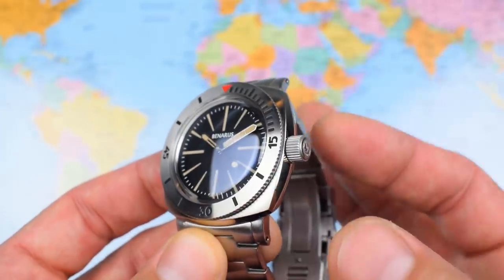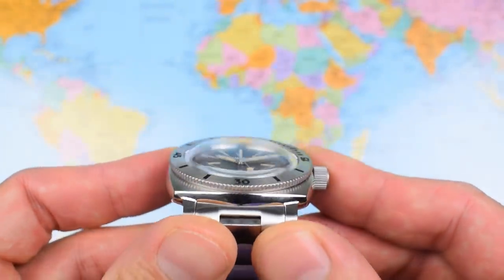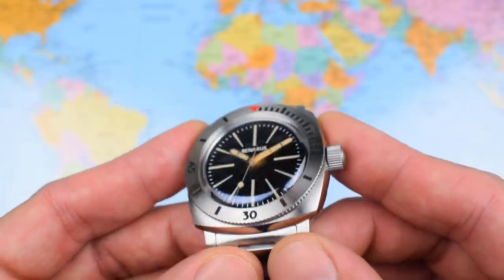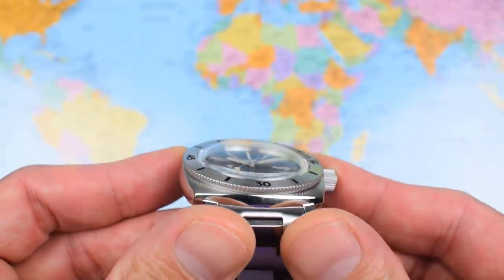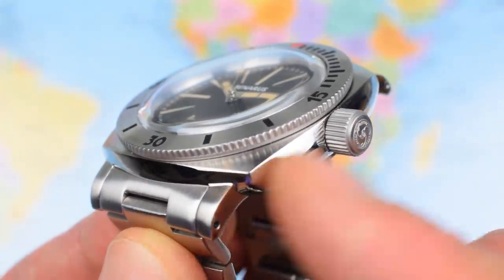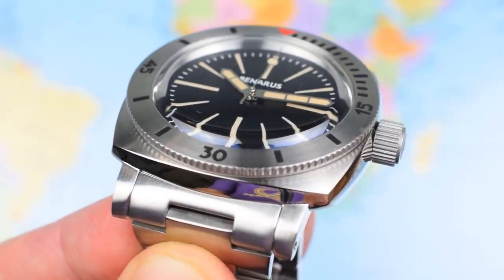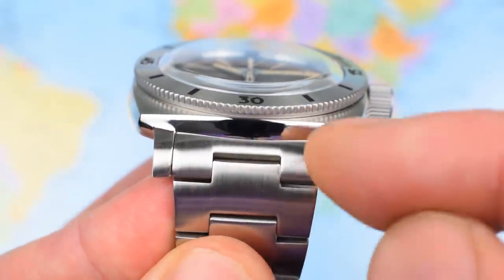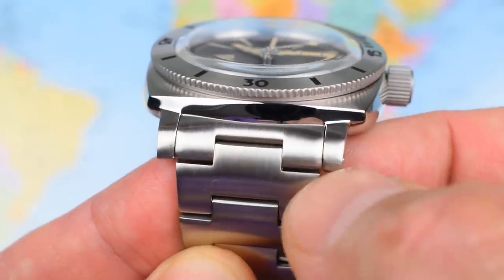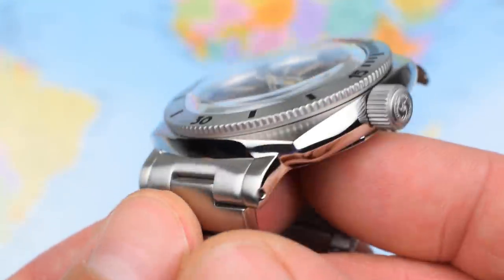All stainless steel construction — 316L stainless steel case, crown, bezel and full stainless steel bracelet as well. Look at that lovely sapphire, reminds me of my beloved Aura 65. A little bit of purple, a little pop of colour from some AR coating on the underside. The finishing on the case is really nice — all brush finish on the sides, radial brush on the top matching the radial brush on the stainless steel bezel, and straight brush on the lugs and the mid-links of the bracelet. Nicely integrated — the bracelet actually looks like it was designed for the watch.